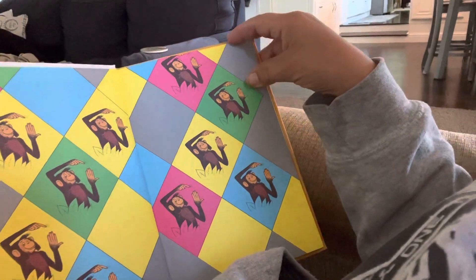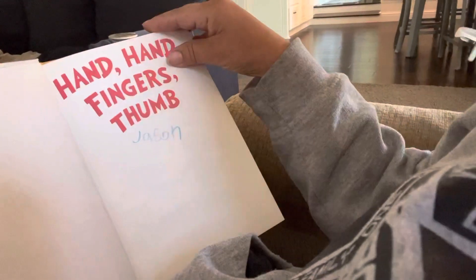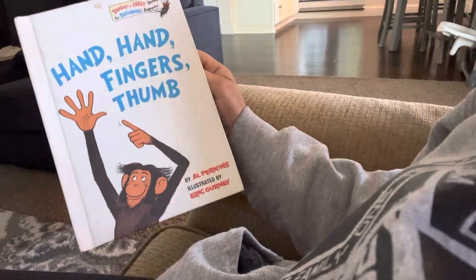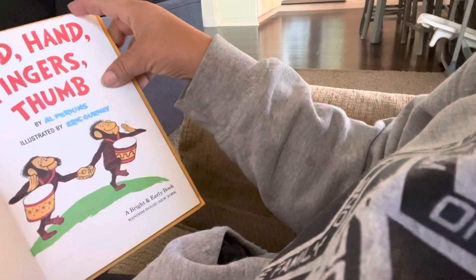Okay, it's Grandma. I'm going to read you another book. Let's see if Grandma can get it right. Hands, hands, fingers, thumbs. Here we go.